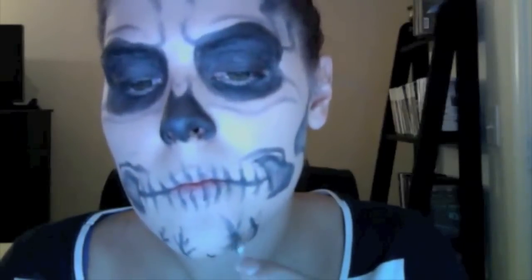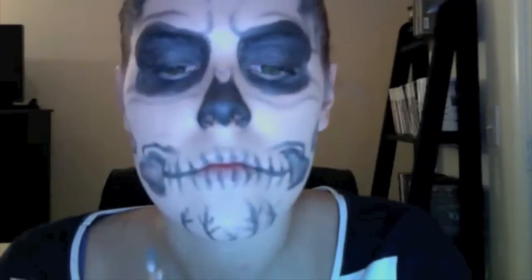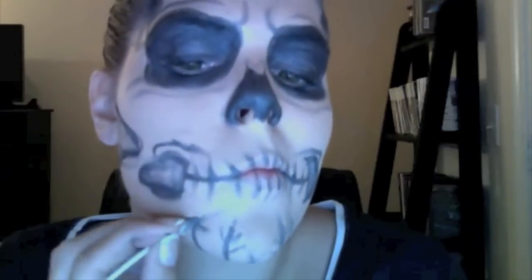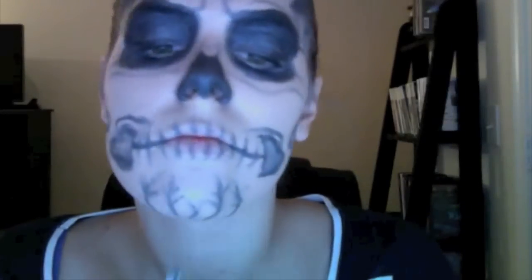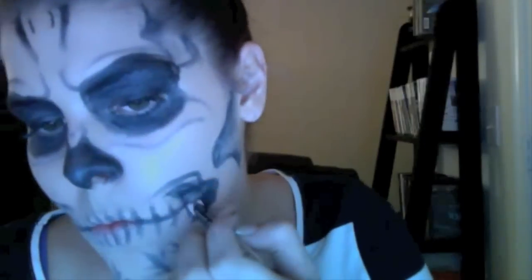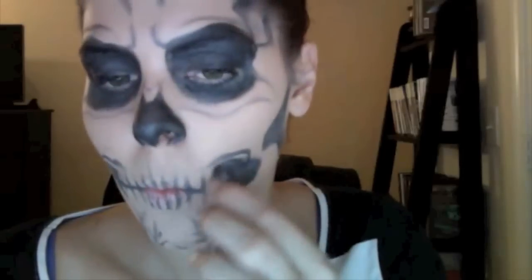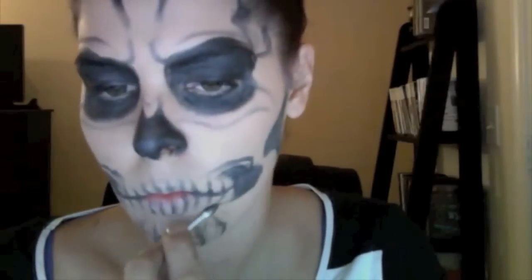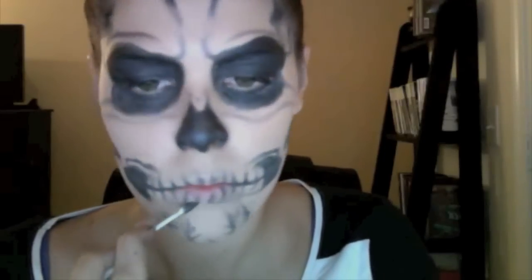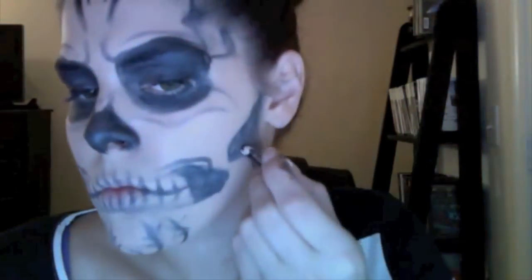Blending the chin — this is why the lines don't have to be perfect, because when you blend them it smudges them anyway. I went back in and darkened those up with the pencil and did more blending with the q-tip. Now run it along the bottom area of the mouth and kind of outline it to the shape you want.